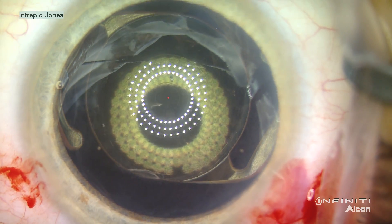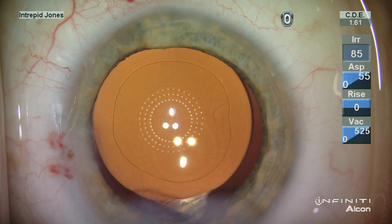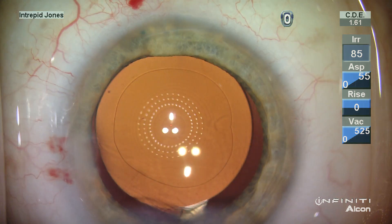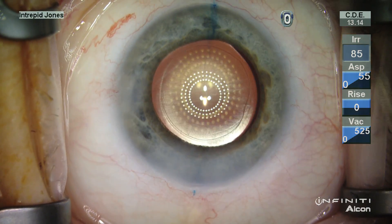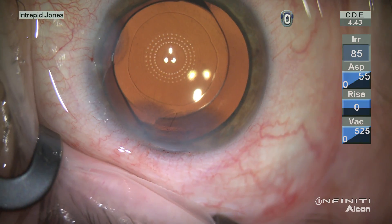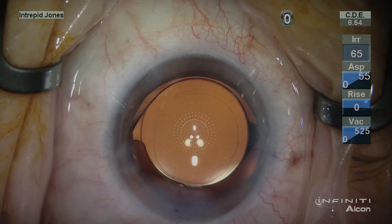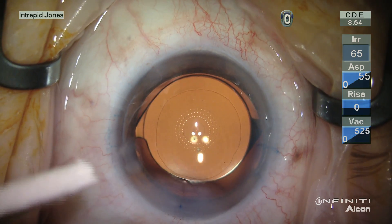Beautiful centration there — right on target. With this illuminated surgical keratoscope, I no longer have to estimate where the visual axis is — I now know. I also have a guide for treatment of astigmatism intraoperatively. I find this to be the quintessential and essential tool for the modern refractive cataract surgeon. Thank you.